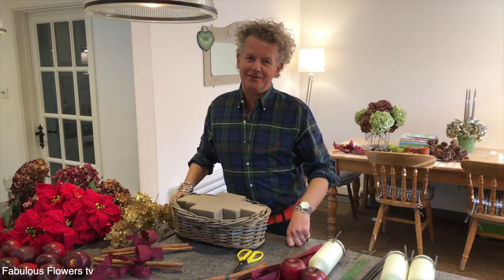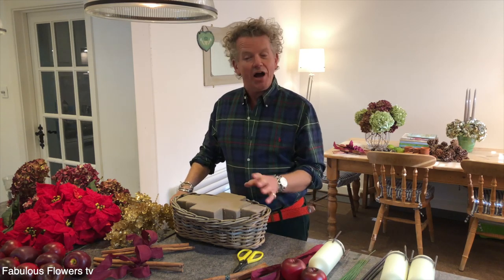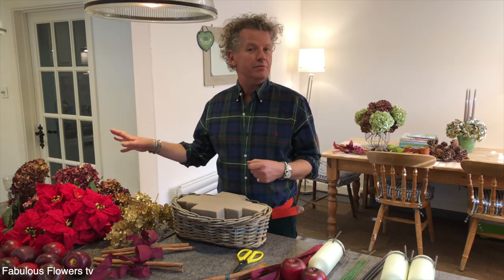Welcome to Fabulous Flowers TV 12 Festive Filmettes. In this one I'm going to show you how to make the most fabulous festive basket for your dining table, your coffee table, and the hall table. Pop it wherever you like. So let's get going.